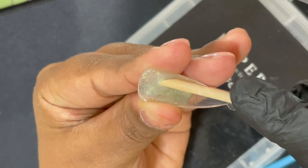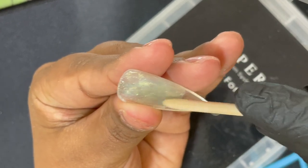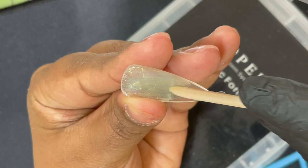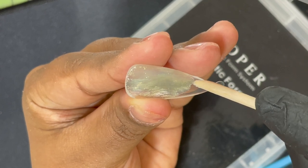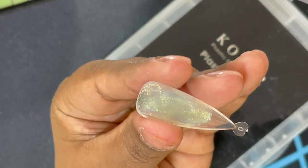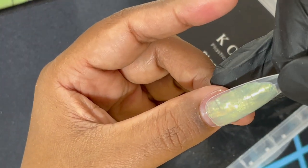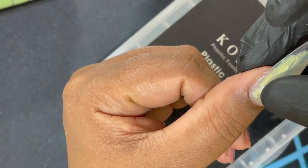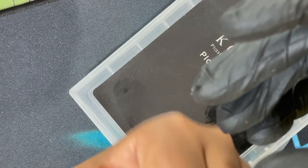When you do this, make sure the cuticle area is thin, the center is thick, and then towards the free edge it has to be thinner again — but not paper thin. You have to make sure there is enough product to support the whole architecture of the enhancement. You can also use a little bit of alcohol to make sure the orange wood stick isn't sticking to the gel. Make sure the product completely covers corner to corner in the dual form before you apply it. Then place it — not super close to the cuticle, leave a little margin — and press it down.